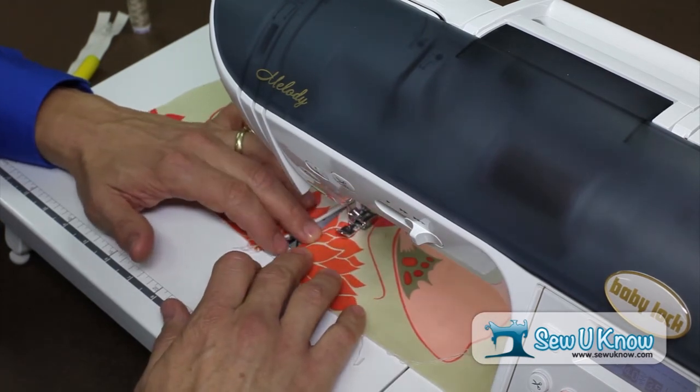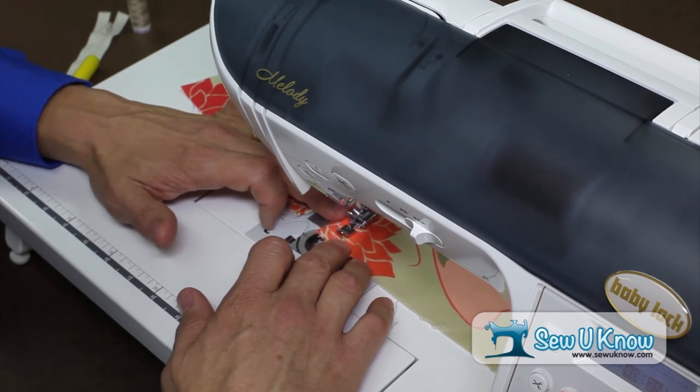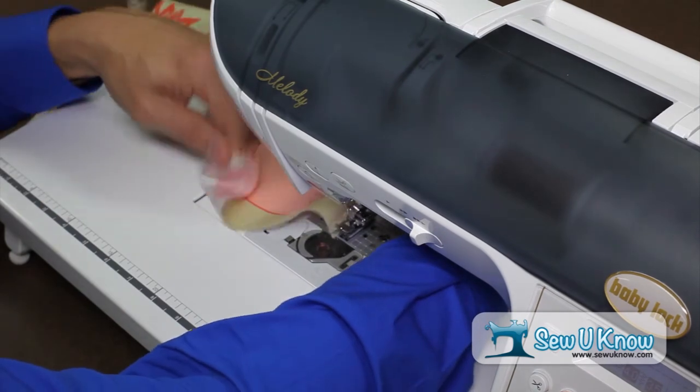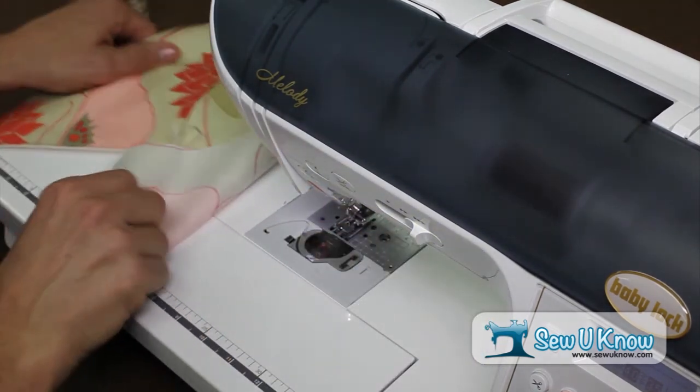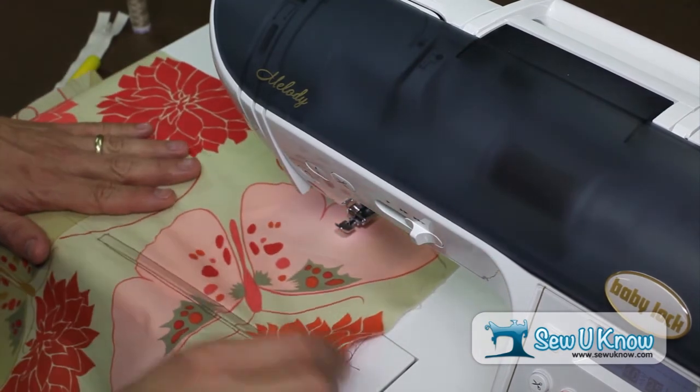We don't want that. Just stitch right off the edge. Once you've done that, cut your threads, clean up your work, and your lap zipper is installed.